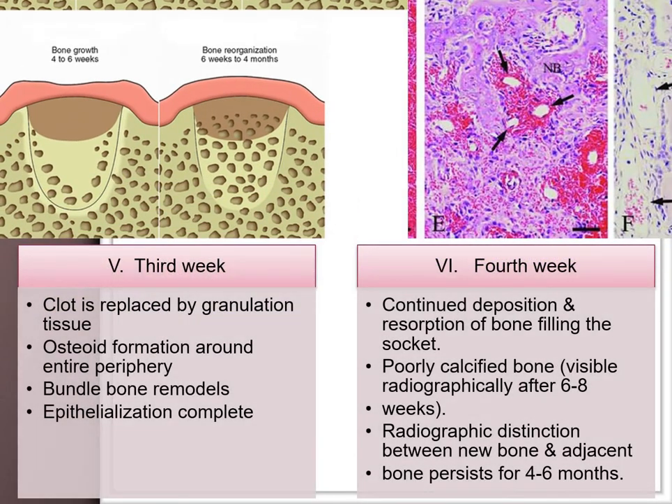At this phase, due to trauma, osteoclastic resorption of the socket occurs to a certain degree, which gets refilled by the third and fourth week. The clot is completely replaced by granulation tissue in the third week, with the epithelium showing complete formation around the clot surface. If sutures have been placed, completion occurs much earlier.